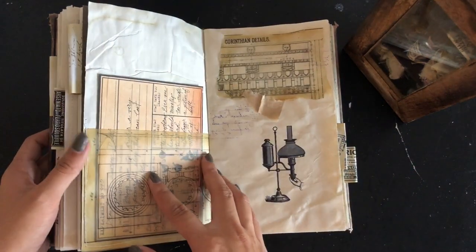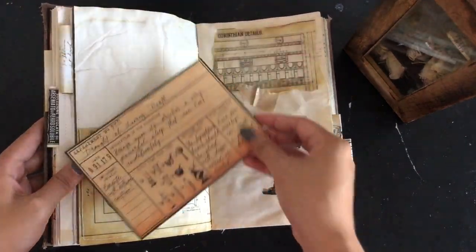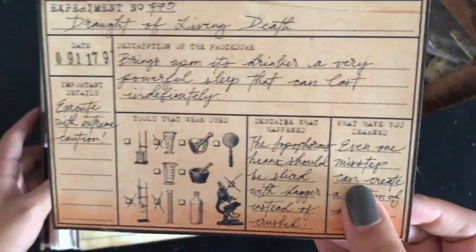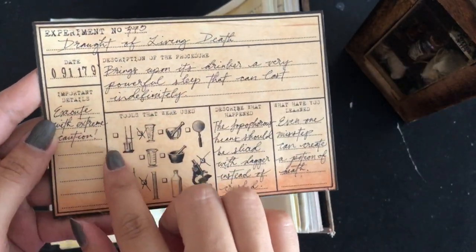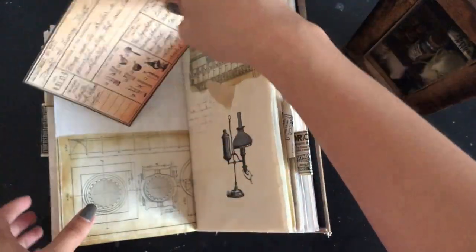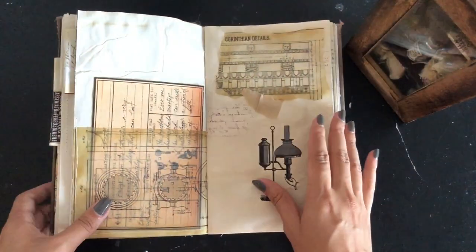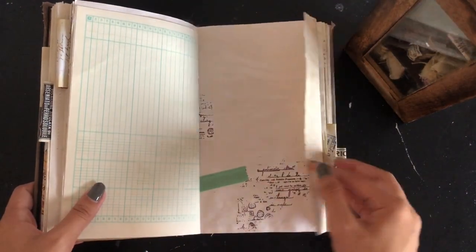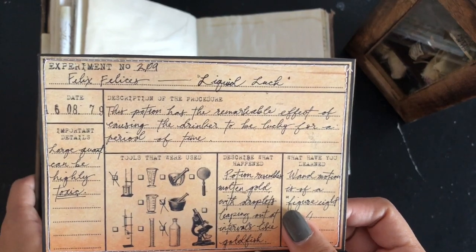Here's a card in a tight pocket. I have a few of these experiment cards — I think I got it from the Graphics Fairy as well. Essentially it's just potions that Severus has made, like the date and the ingredients he used, all handwritten by me — but you can pretend it's Severus, whatever floats your boat. Here's another experiment card. This one's for Felix Felicis, also known as Liquid Luck.